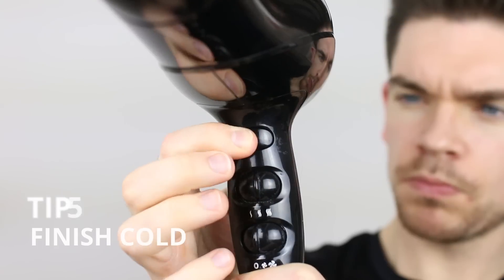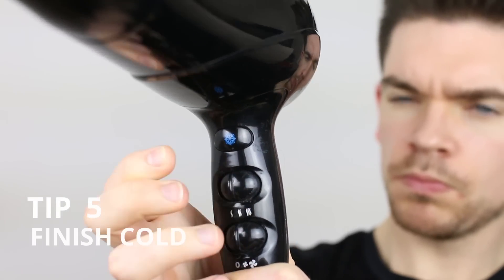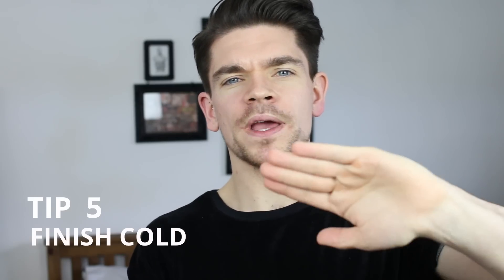The final step that I always do is to finish with cold air. When your hair is hot, the cuticle — which is the surface of the hair — opens, and it actually makes the hair look slightly thinner and more dull. But if you finish on cold air, what you're doing is closing that cuticle, finishing the hair off, and also giving it more of a shine. I always do this just before I style my hair with whatever I might be doing.